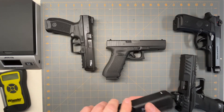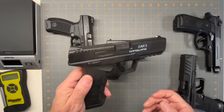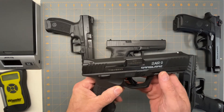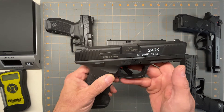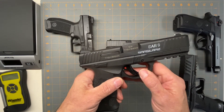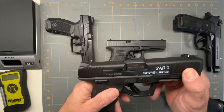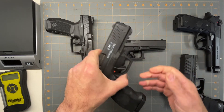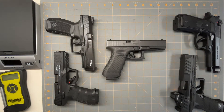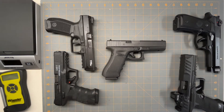I paid $250 for mine used, so I can't use that as a fair comparison. The Sar9 — I paid about $325–$350 for mine, which was a great deal, but they've been going up in price too. Now they're running closer to about $450, which is still a savings over the Glock.